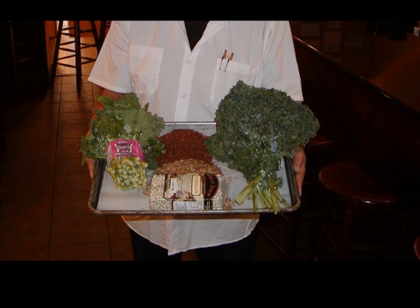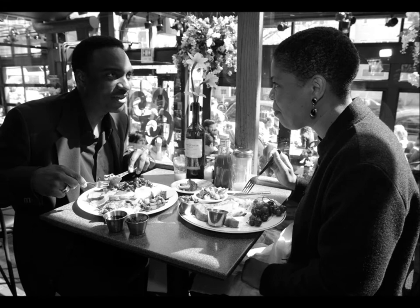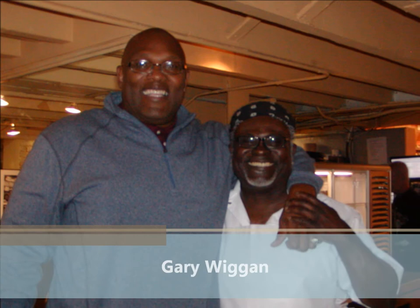We're going to make the cafe whole grain and veggie platter, and it's a favorite among vegetarians and non-vegetarians alike. I'm Henry Posner, the executive chef, and I want to introduce you to Gary Wiggin, who is going to be doing most of our actual preparation. He's one of our staff, and he's responsible for a lot of the signature dishes we've developed at the cafe over the years.